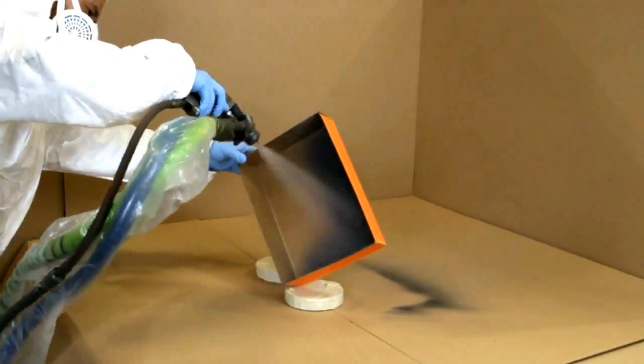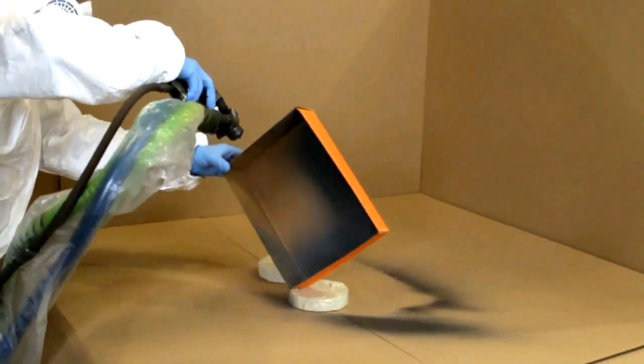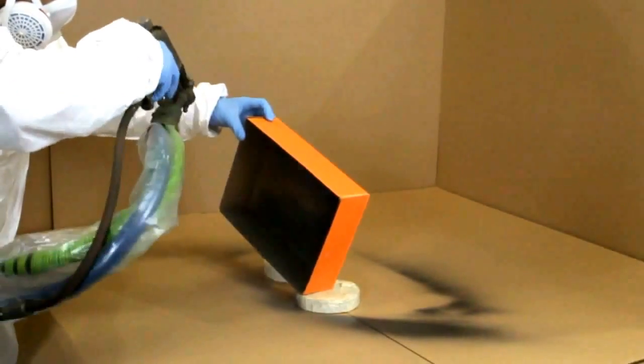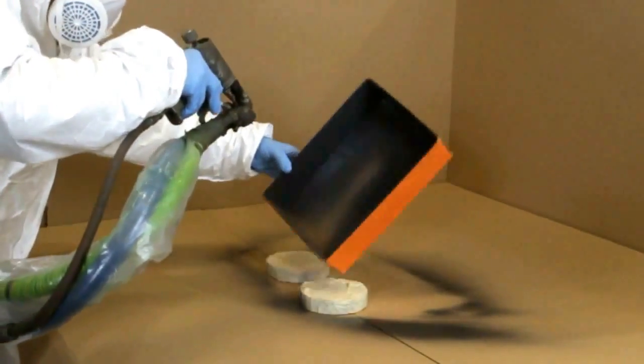In this first example we apply a 1mm thick spray coating onto a regular cardboard box. As you can see, our in-house developed machine allows us to accurately control the flow, which gives an even finish and doesn't distort the thin cardboard walls.